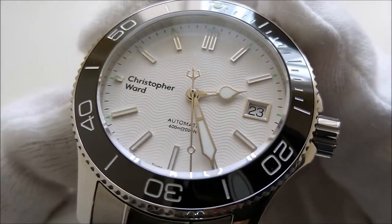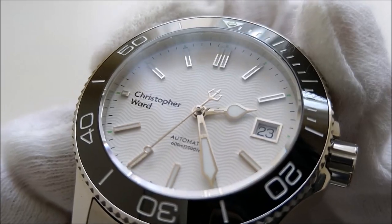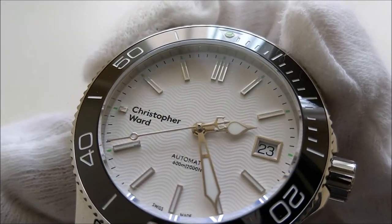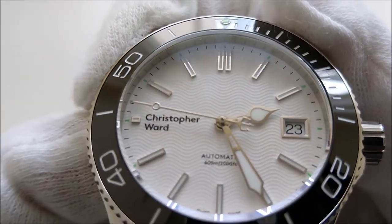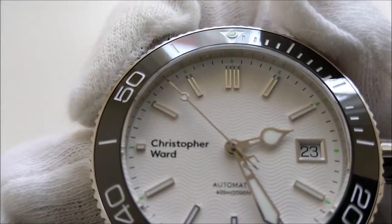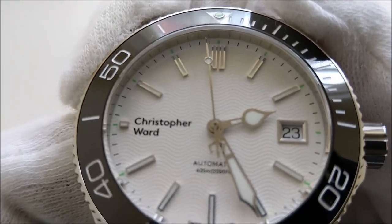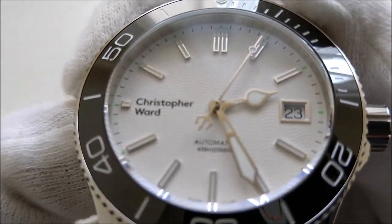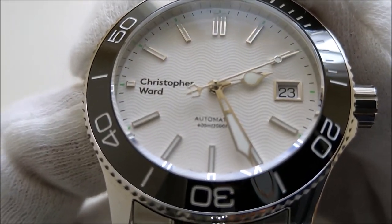The face of the watch is very interesting — the dial has a wave pattern, a little like my Omega Seamaster Professional. All the indices are baton-shaped and applied, with a double baton for the 12 o'clock marker. The logo, 'Automatic' text, and '600m' are printed. The placement and font type of the logo gets debated a lot online, but in short I like the logo and its placement as it is kind of unique.